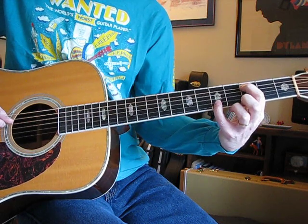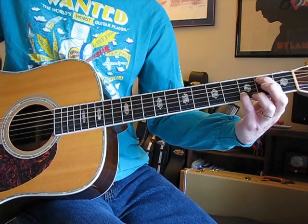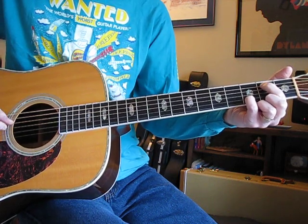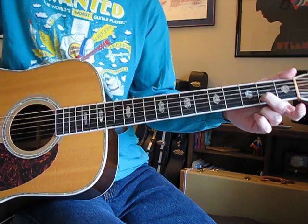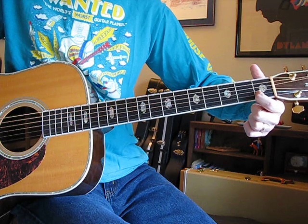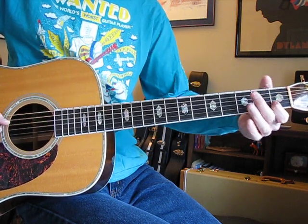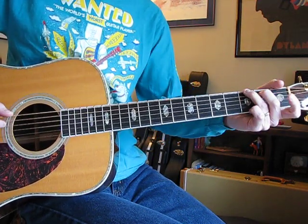Now you're back to A string three, B string five. Now B string goes down from five to four — the A string stays where it is at the third. Now that whole thing slides down a fret, so now you're at A string second, B string third. Now it's open A string and B string second. Then B string first, D string open. That's how it ends.